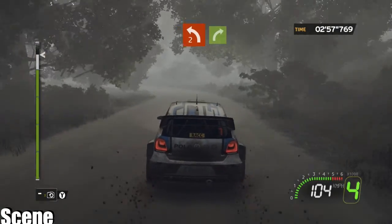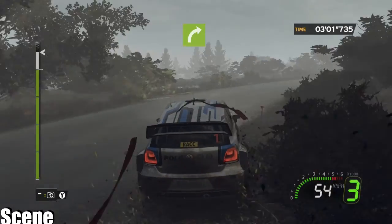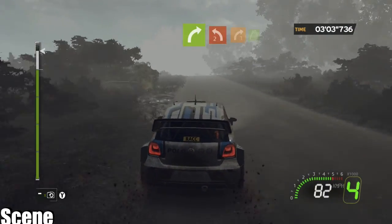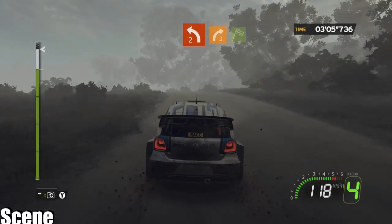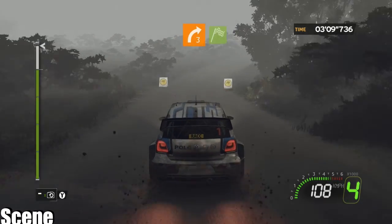4, left 2, onto flat right. 4, crest, left 2 minus, closed, onto right 3, 100, and finished.